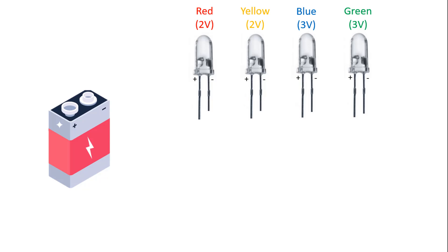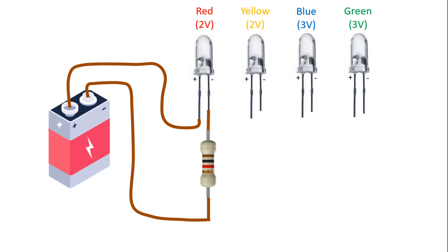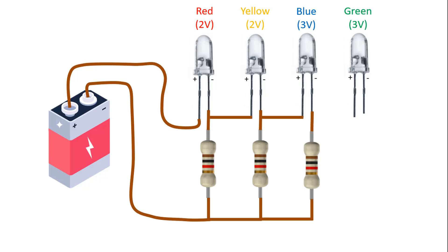First, let's place the LEDs. The operating voltages of the red and yellow LEDs are approximately 2V. Blue and green LEDs are approximately 3V. This is how the red LED is connected to the battery and 1kohm resistor. Similarly, we can also connect the yellow LED. Then let's connect the blue LED, and finally the green LED.